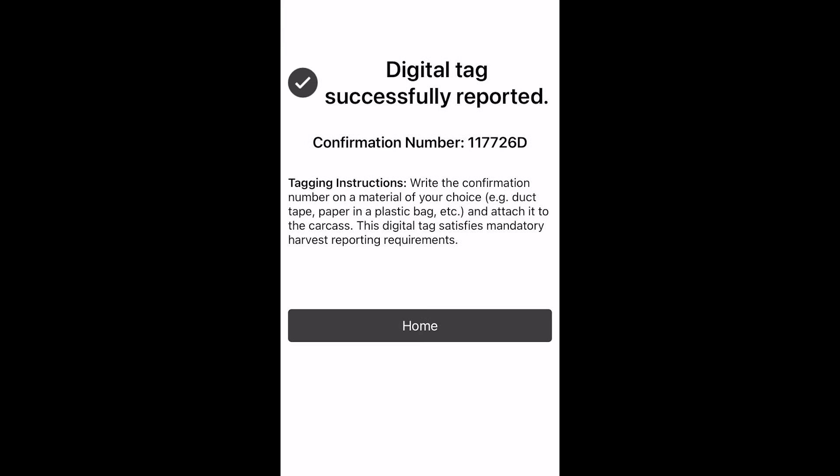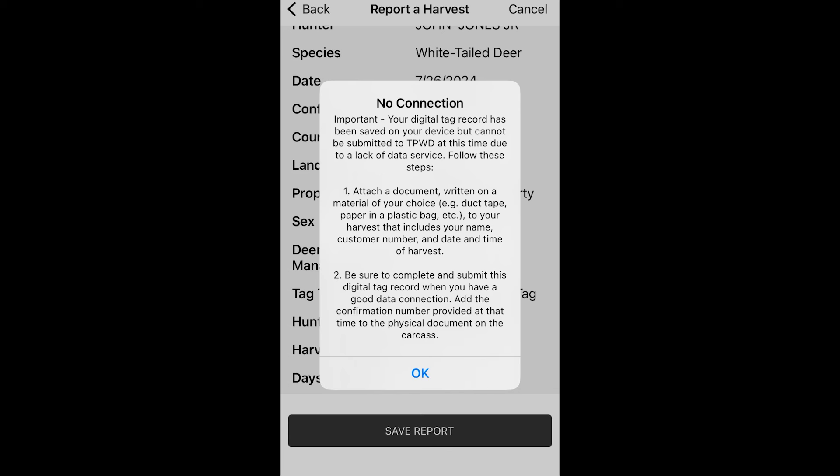If you are in an area with cell reception, you will receive a confirmation number as soon as you submit the harvest report. If you are in a remote area without cell reception, your report will be flagged as unsubmitted and it will need to be finalized once you have service again.